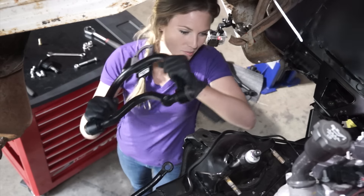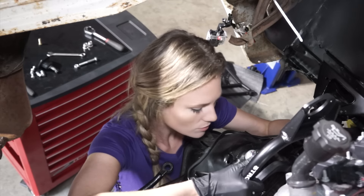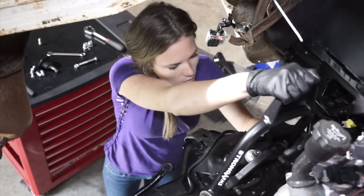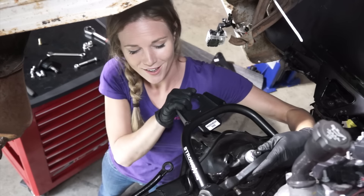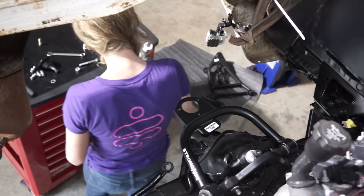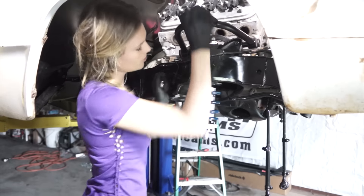All right, we've got the passenger side upper A-arm here. We're just going to slide it onto the bolts. We made a loud noise breaking that bushing free. Upper A-arm is in.